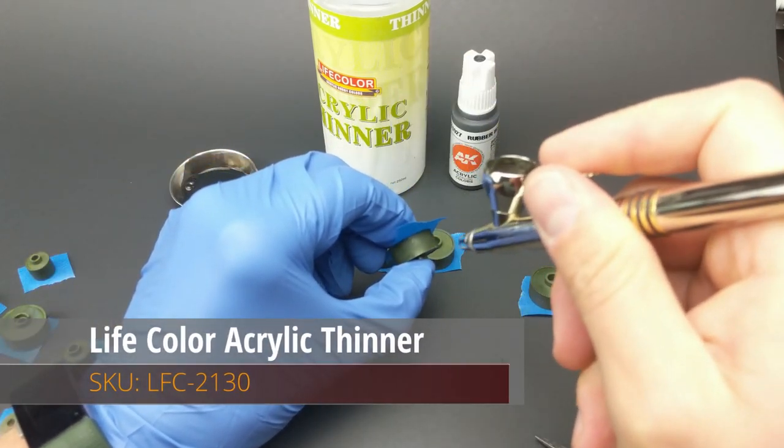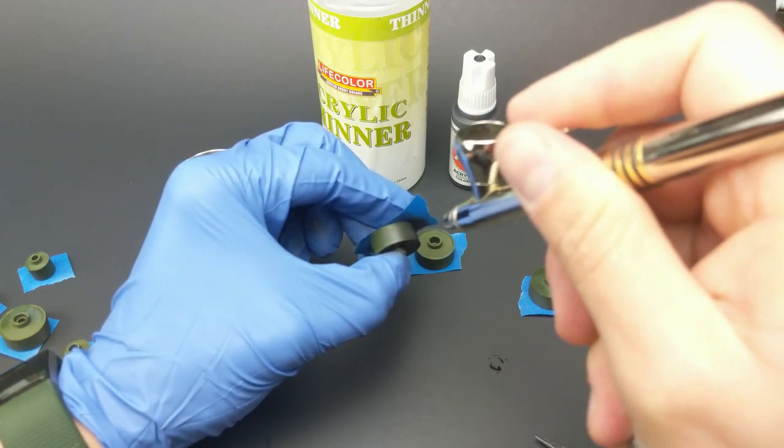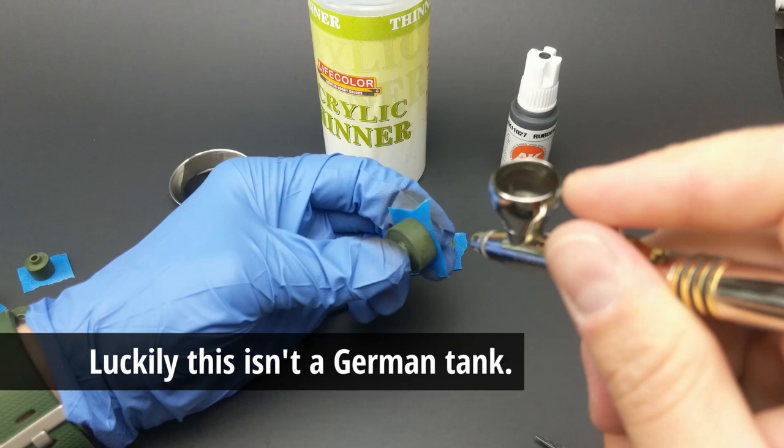I like to use rubber black because this is a great color that can be either used for steel, or a base coat for steel, or a base coat for the darker rubber color that was actually used by the tanks.